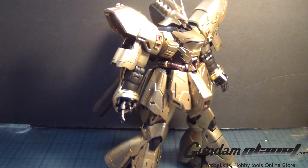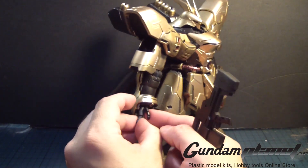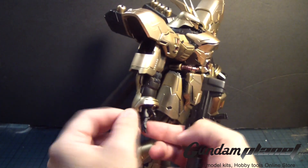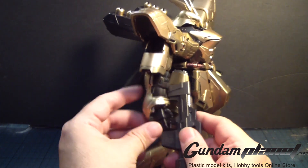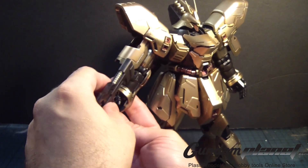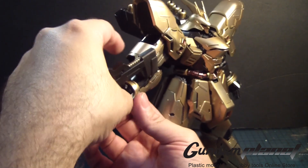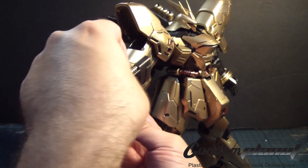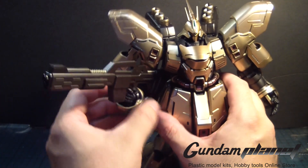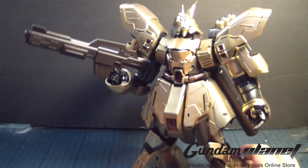Now the big thing is the placement of the weapons. That's the tricky thing, because now I have to pop this thing out. Let's see if this thing will hold. I put this little finger in there and grip that, grip this, and hold it in like that. There we go — it holds up the beam rifle pretty well. Nice.